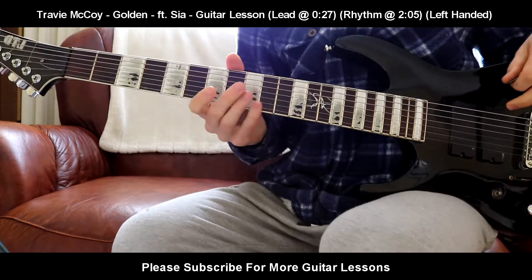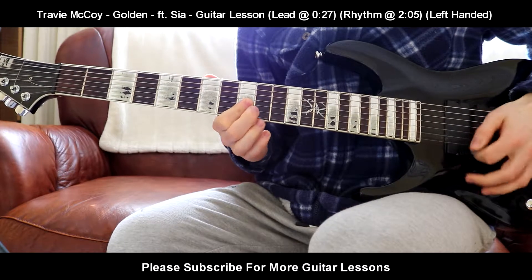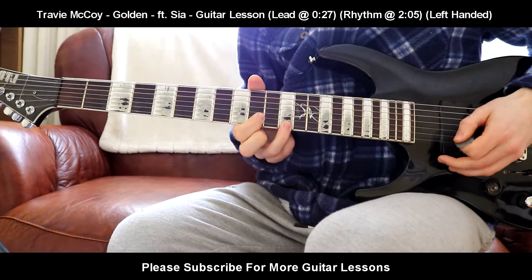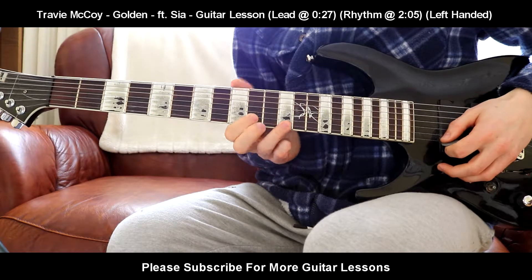I'm going to show you the lead part first and then we get to the rhythm. The lead is pretty nice. What that is, basically, it's going to be 10th fret on the B string, 12th fret on the high E string.